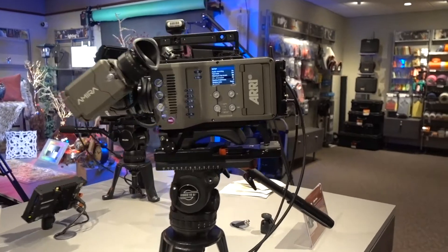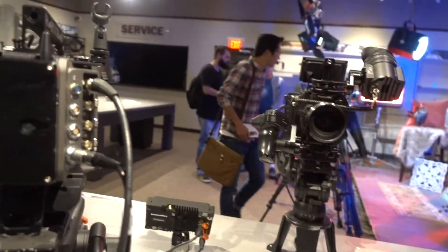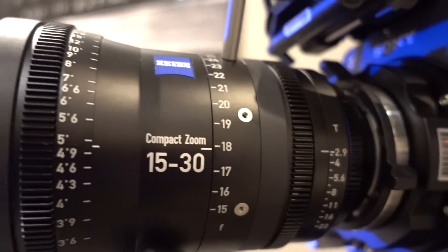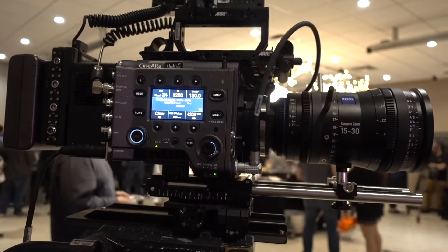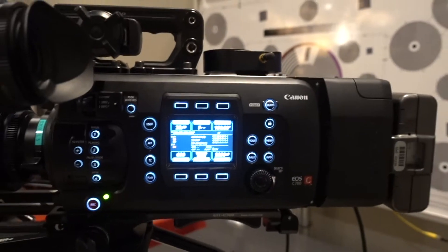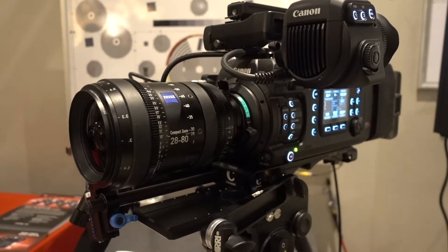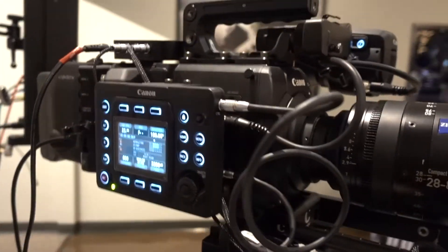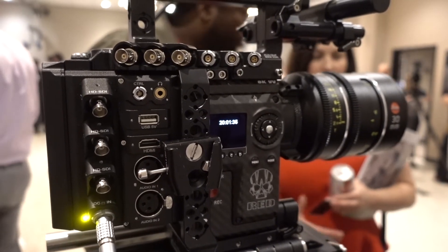I'm here at Abel Cine Burbank for a special event for full-frame cameras. On display are the Arri Alexa, the Arri Alexa Mini, the Sony Venice full-frame camera with the Zeiss 15-30 zoom lens compact zoom, the Canon C700 full-frame, and the Red Monstro full-frame camera with the Leica 30mm prime.